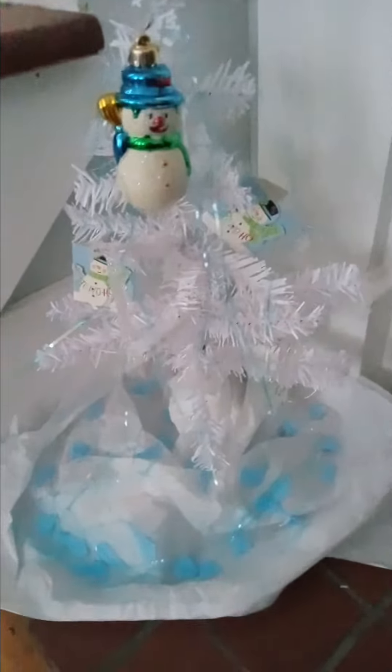And I know this might look a little pathetic — there's not much decor on it — but that's my little tree. I found it at the Dollar Tree. And that's the only snowman ornament I own, so I definitely have to get some more. But yeah, so that's my little tree.